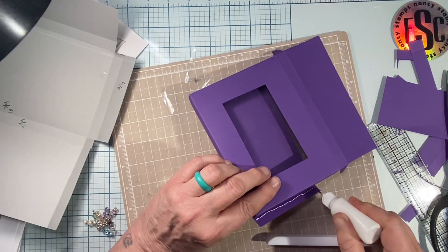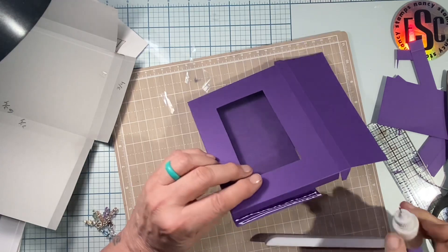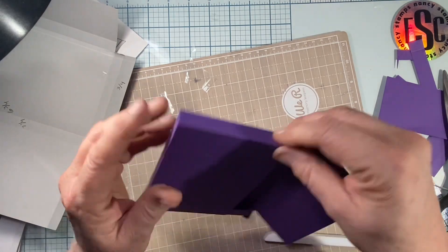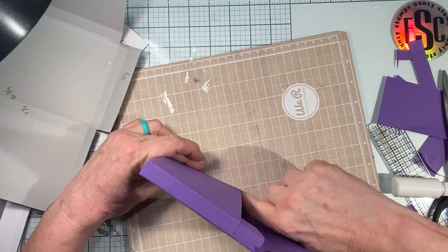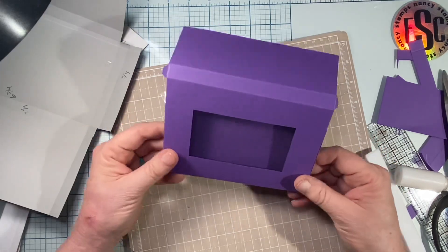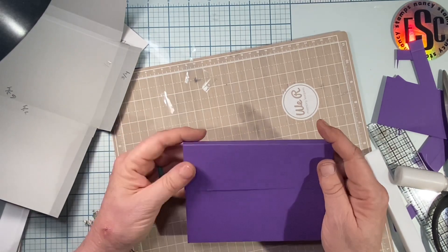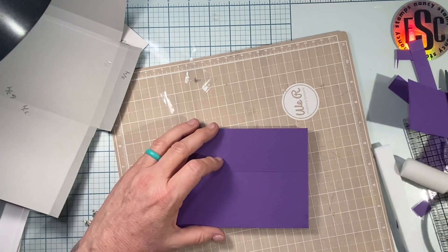I think it takes longer to make the closures than it takes to make the box. You could do Velcro, or a belly band, or a string — whatever you like; they're your cards. Maybe you want a big fat ribbon — hey, go to town. I'll burnish that one down too, and my little card box is ready. Those flaps will go to the inside, and you'll close it however you choose.